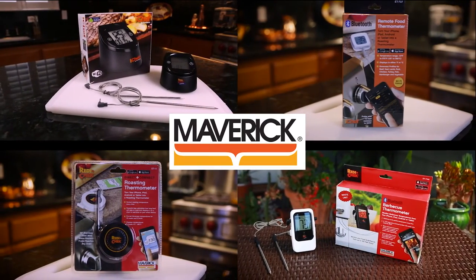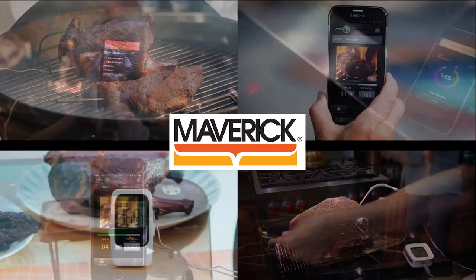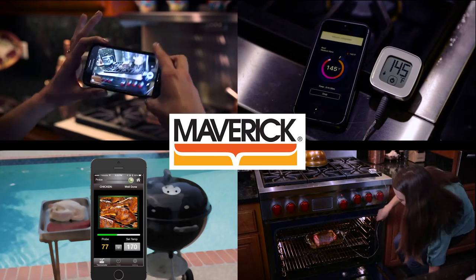Thanks for watching this overview of our iChef family of high-quality digital cooking thermometers. At Maverick, we believe that cooking should be easy, fun, and delicious.